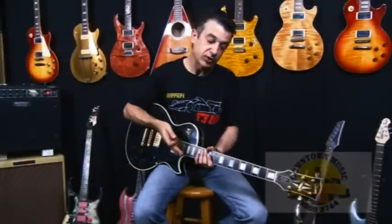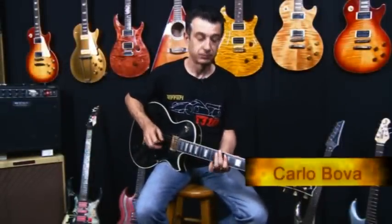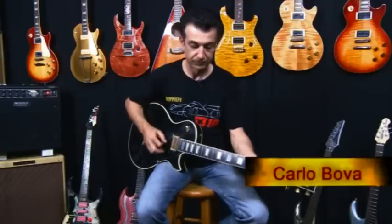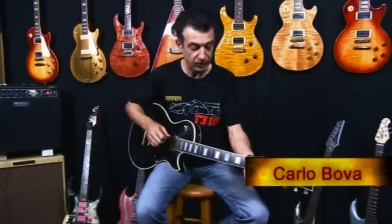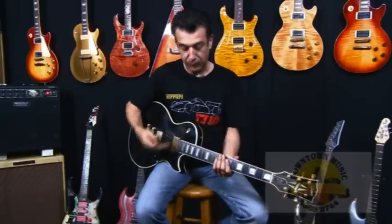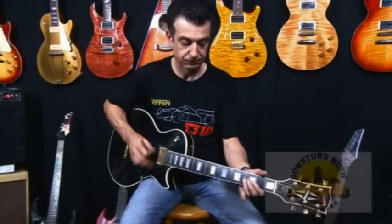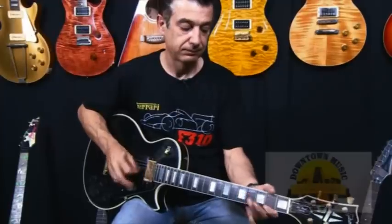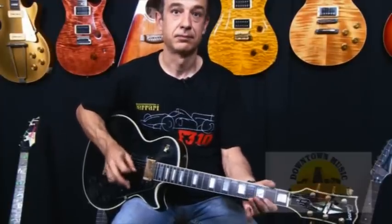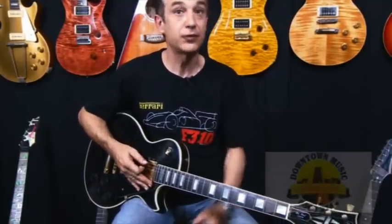As you get closer to the neck of the guitar, you tend to get a very warm sort of tone — more of a jazzy tone. That sort of jazzy tone. When you're playing rock and roll and more bluesy type tones and playing chords, you tend to get quite a good, nice tone for rhythms.